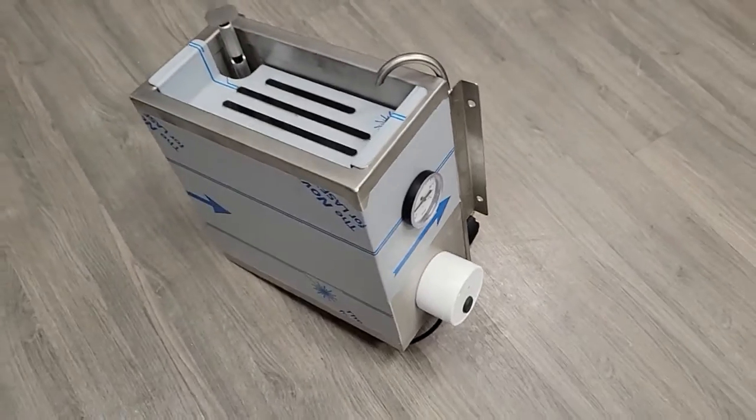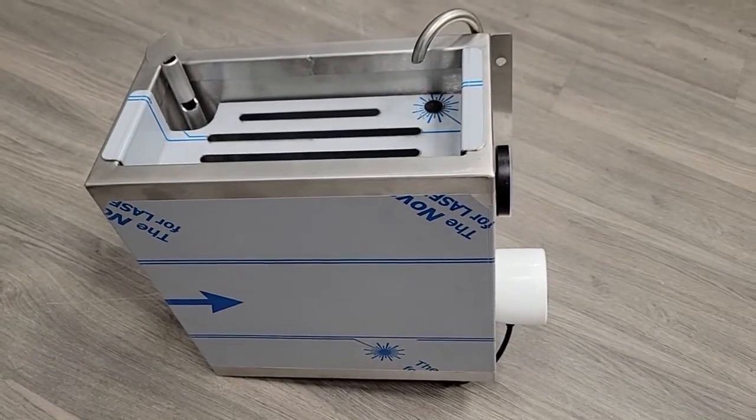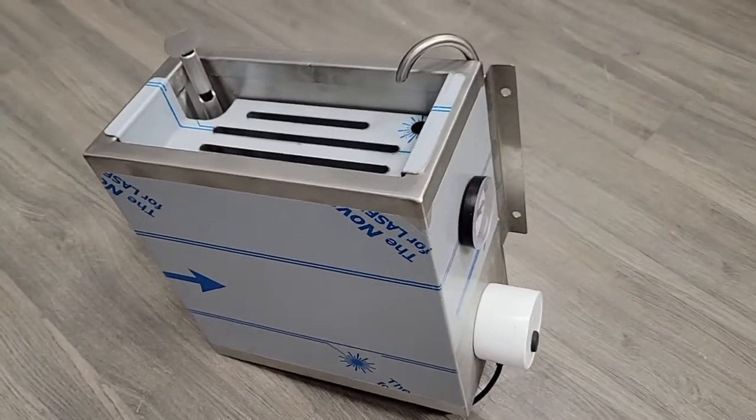These units are pretty popular and selling quite well.